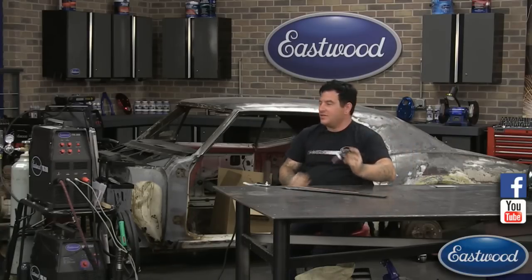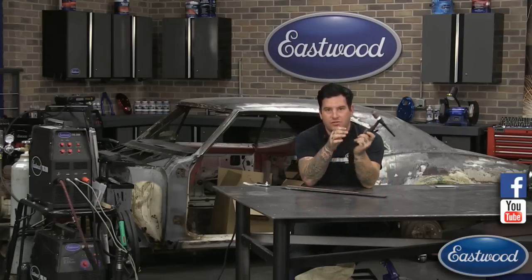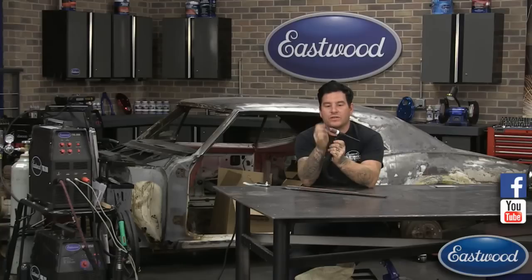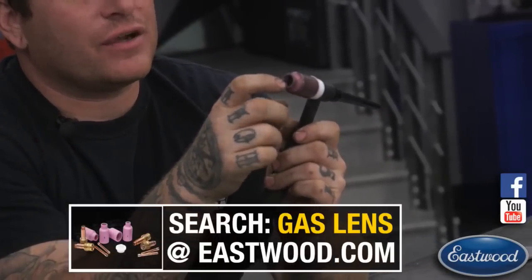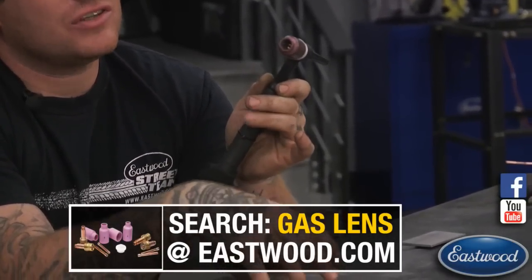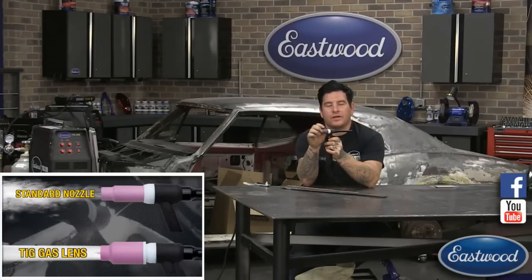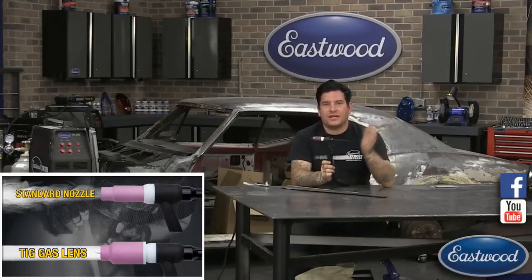A question about when to use a gas lens kit. This torch has a gas lens kit on it — inside is a mesh screen that allows the gas to come out and fog the workpiece, giving better coverage of your shielding gas, which keeps your weld cleaner and is more efficient. You don't have to turn the gas up as high, you can stick the tungsten out further, and get better gas coverage with lower pressure. I use the gas lens 100% of the time — it gets better coverage and gives you a better weld.